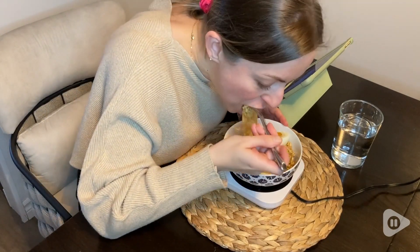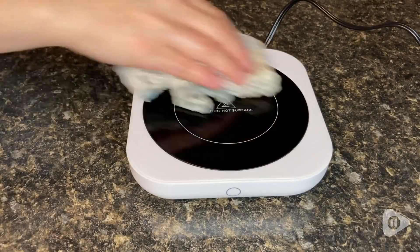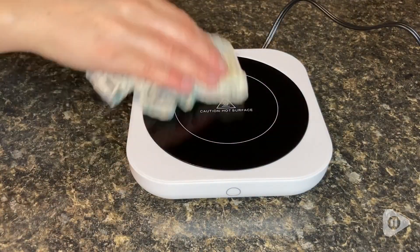I find it to be really low maintenance. It is super easy to clean. All I have to do is quickly wipe it down with a damp cloth, and it is totally clean.